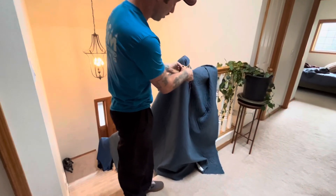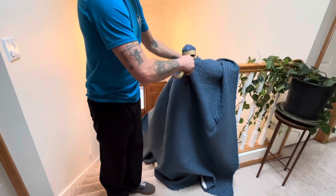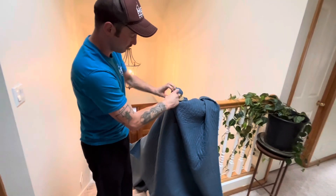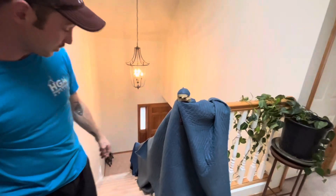You get a better idea of what I'm doing — putting it into itself, just going around and putting it back into itself. It's usually pretty easy, and that's real snug.